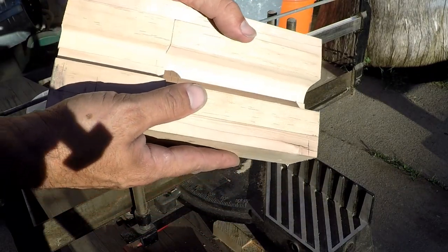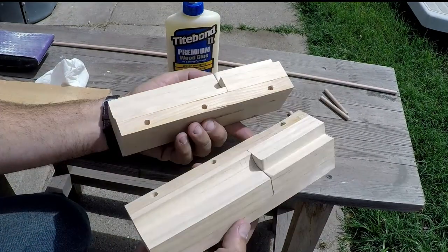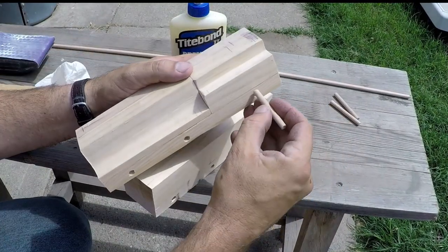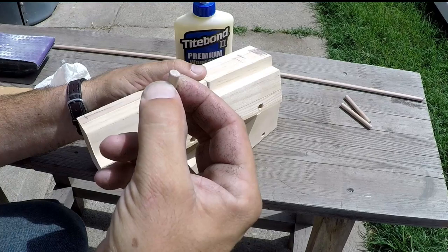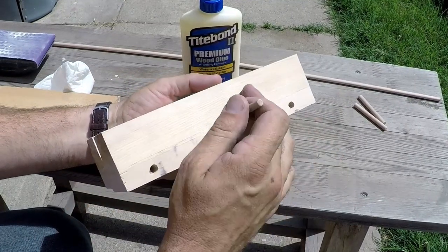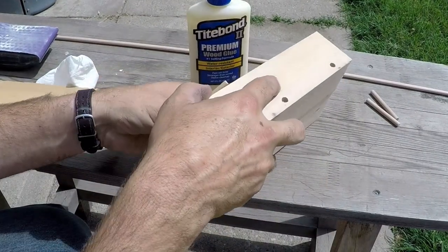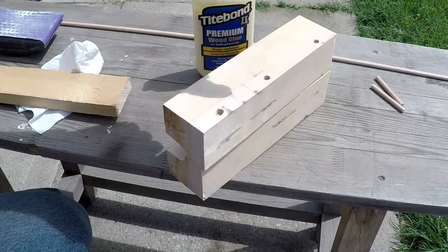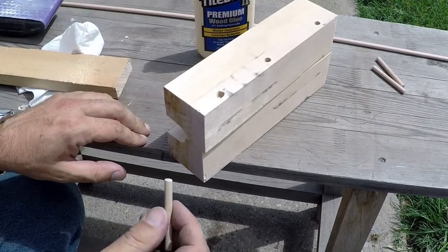We've got it all sawn apart, got the holes all drilled now. These holes only go in just a little bit more than a quarter of an inch — not very deep, they don't need to go in very deep. One perk of clamping this all together and drilling all the way through is that even if the spindle was angled a little bit, at least they're all going to match the same, so it may slide in at an angle but it will slide in and actually be just right.